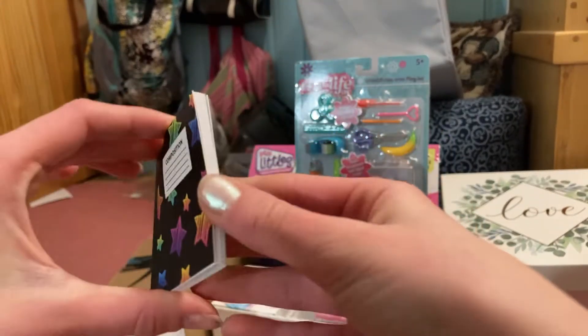You also get a backpack, so we're going to open up this one. It says that everything inside here really works — all surprises really work.